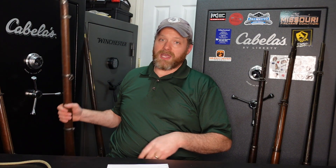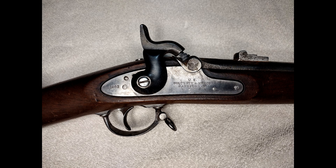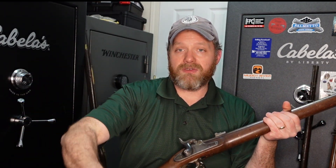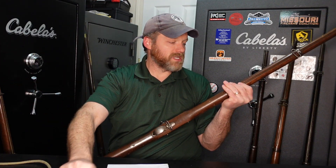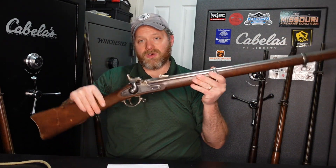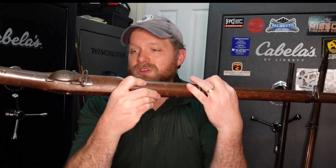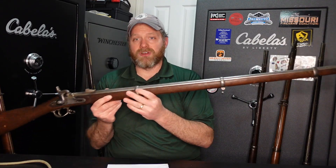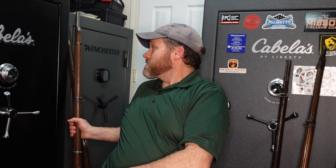My second oldest, now we're getting into muzzleloading territory, would be my 1863 Colt Contract. This would be a Civil War muzzleloading gun. This one does not have the ramrod on it — I actually do have a reproduction ramrod, but for some reason it won't go all the way down into here, so I need to figure out what's going on there. It's a little tight fit. This 1863 Colt Contract basically copies the Springfield rifle. These were used in the Civil War as more companies would be pressed to make rifles for service.